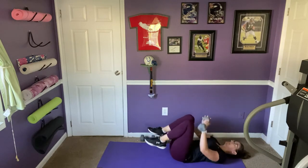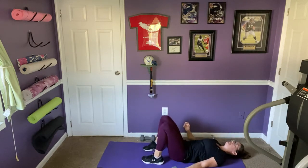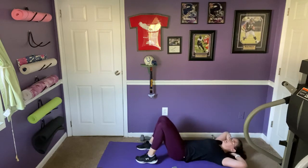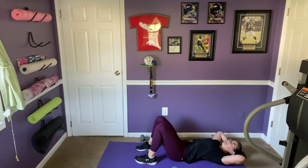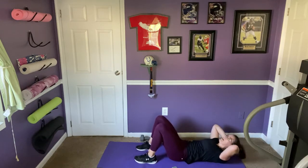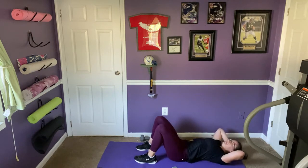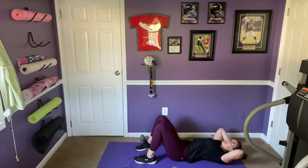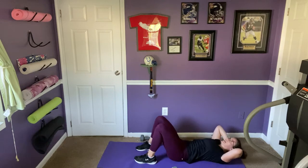Bring it in, weights down. Basic crunch — hands behind the head, elbows wide. Exhale to lift, inhale to lower. Take your time here and think about what you're doing, hugging the muscles in as you lift. The object is not to fit in as many as you can, but to engage the muscles and build strength.